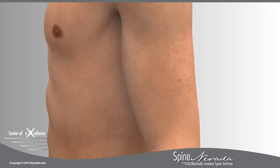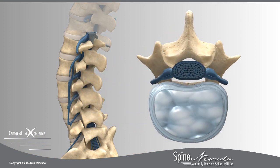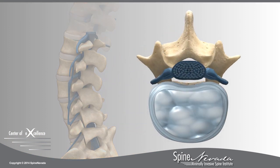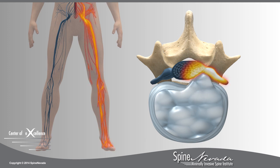At Spine Nevada, an endoscopic microdiscectomy is a minimally invasive procedure used to relieve pain and weakness caused by a herniated or ruptured disc, which uses an endoscope for visualization. The herniated disc presses against nerve roots, which causes shooting pain down one or both legs, often referred to as sciatica.